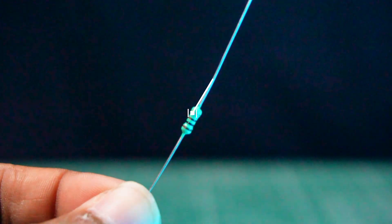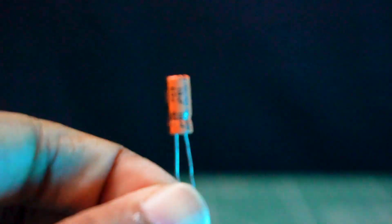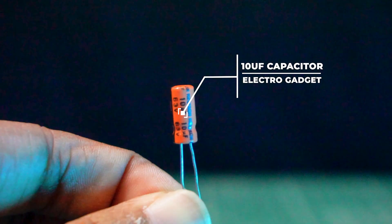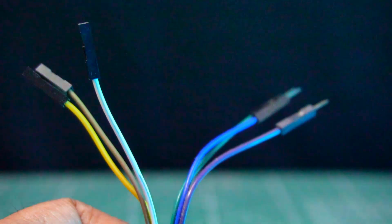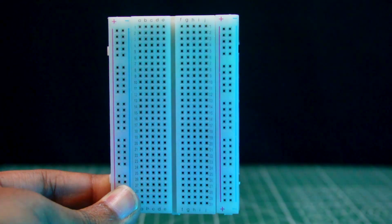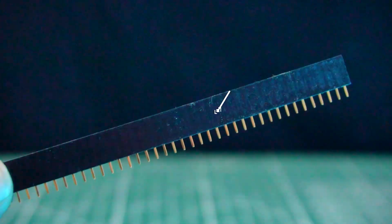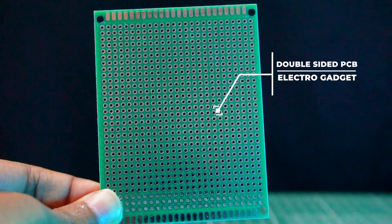Additional components include a 100-ohm resistor, a 210-kilo-ohm resistor, a 10-microfarad 25-volt electrolytic capacitor, some male-to-female jumper wires, and a breadboard for placing all components easily. Optional components are DC male and female jacks, female header pins, and double-sided Vero board to mount all the components.